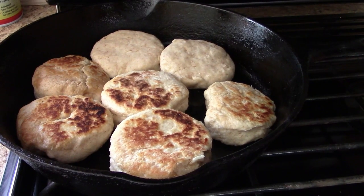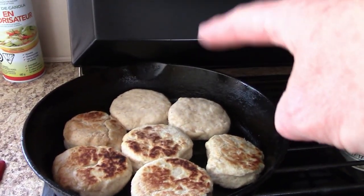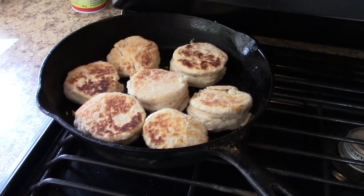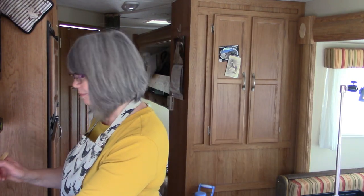I've flipped over some of the biscuits, but because the pan is bigger and hits the back of the cooktop, I needed to turn the pan to get those last two to brown better. These biscuits are looking really good and they smell delicious. You can also bake these biscuits in the oven — set your temperature to 400 degrees Fahrenheit and bake them for about 10 to 12 minutes. They're just about done.